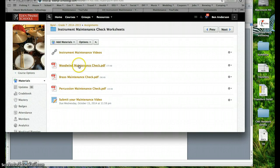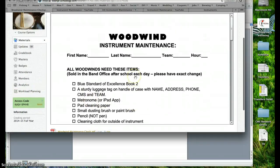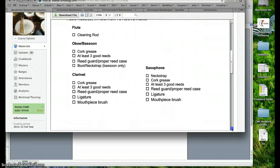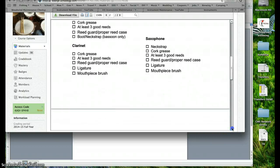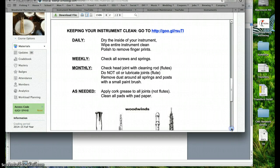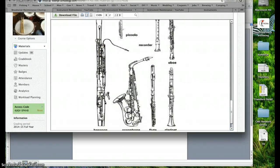Next are the different checklists. Looking at the woodwind maintenance check, you can see everyone needs to complete or have all the things on this checklist, and then some special things unique to each instrument. On page two is a link to those videos, followed by the daily cleaning regimen, weekly, monthly, and as needed — that is the cleaning schedule.